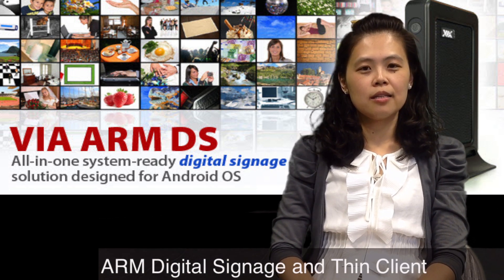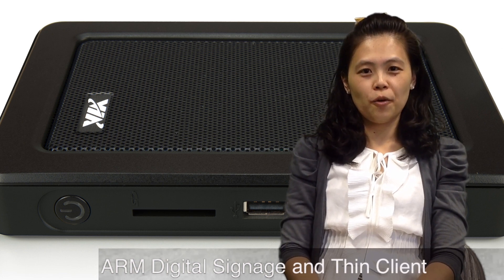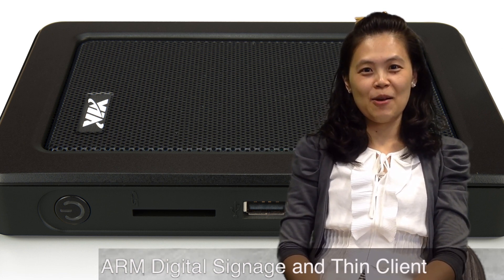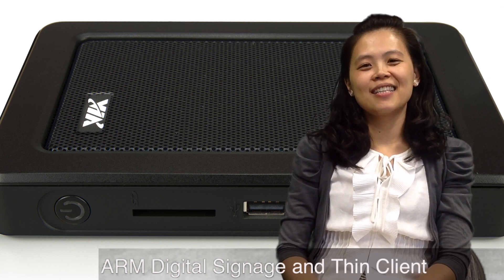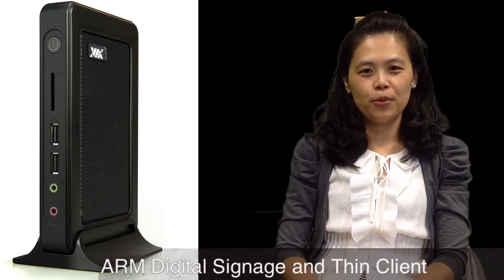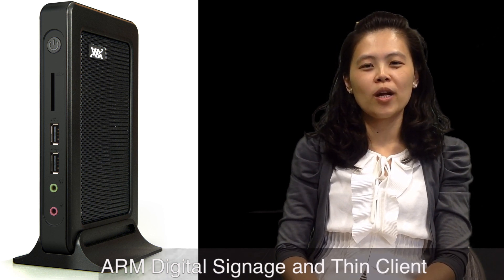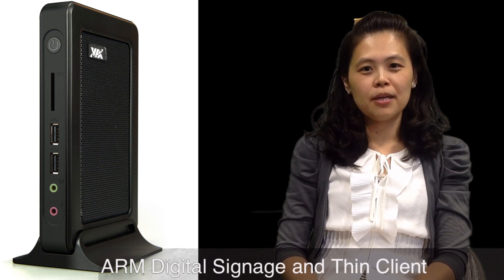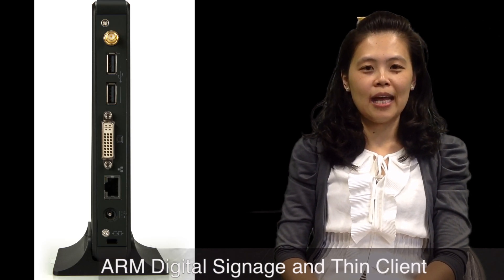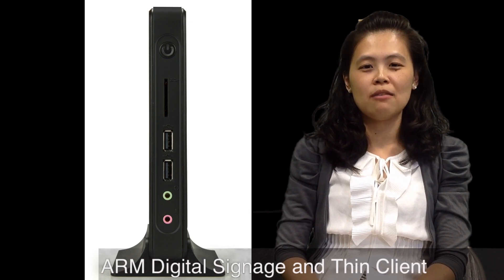It has been designed for Android OS 4.0 Ice Cream Sandwich. It also has 4 USB ports and 1 HDMI output, as well as built-in 1GB memory and 4GB NAND flash. And best of all, this box actually has built-in hardware acceleration to be able to play back 1080p video clips.